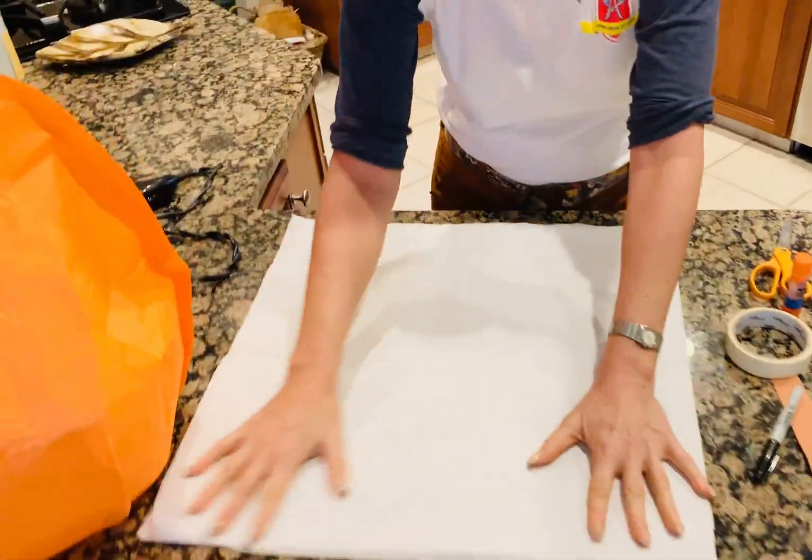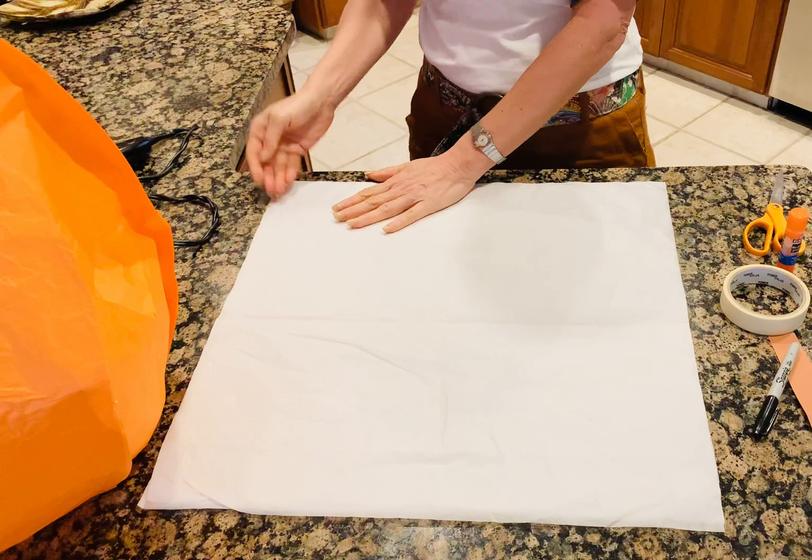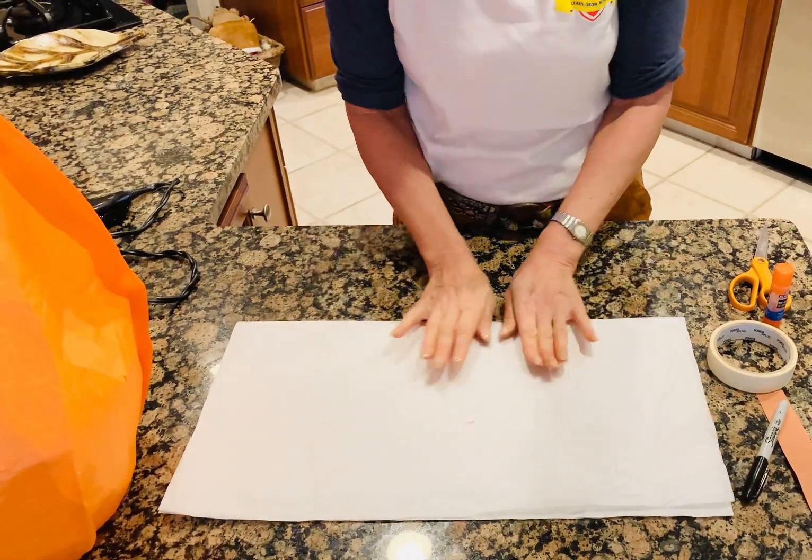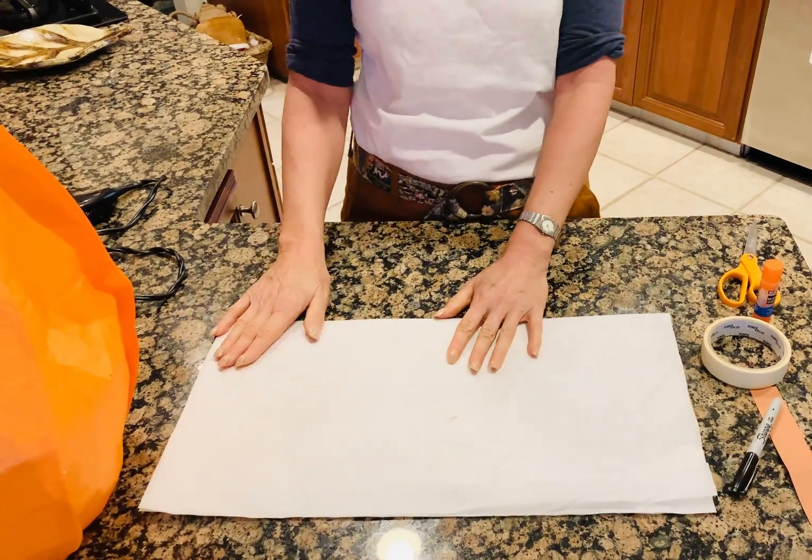It's going to be a square. Lay them flat on top of each other, fold in half. Pressing — you're going to make a teardrop shape.